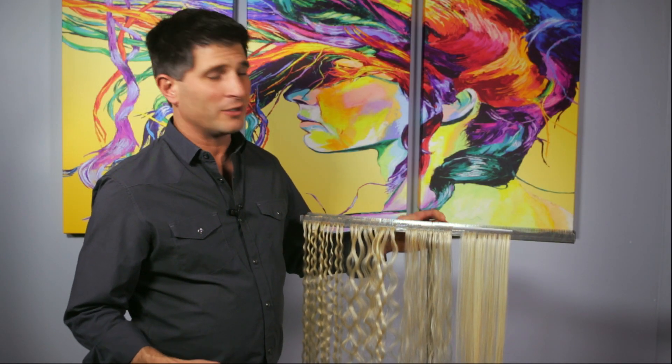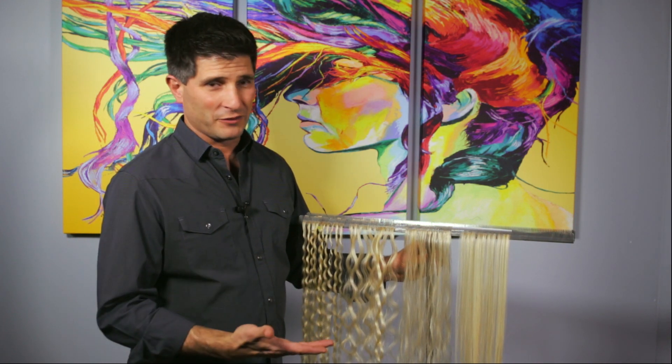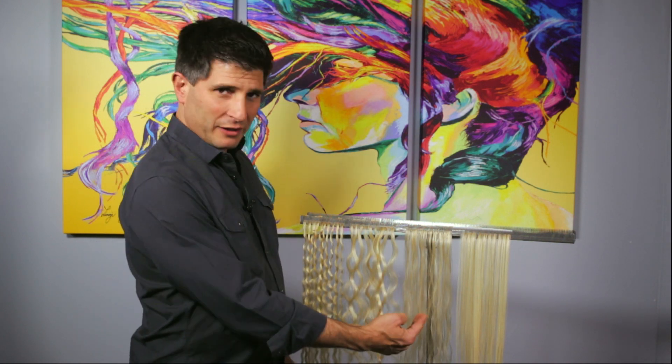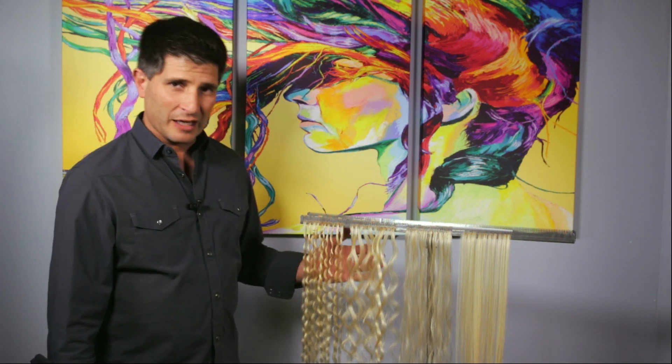Many people say they don't want that silky straight hair. We actually don't have silky straight hair, so if you have fine silky straight hair we are not the company for you. We believe that most people have a little bit of texture, and so going from texture into wavy and curly hair is our focus.